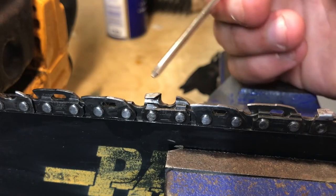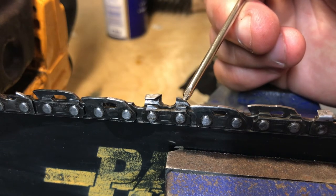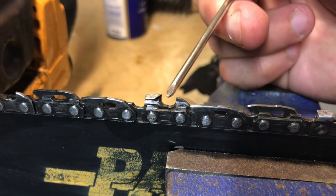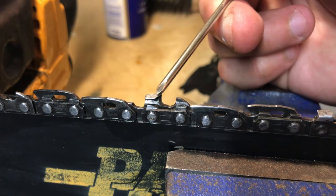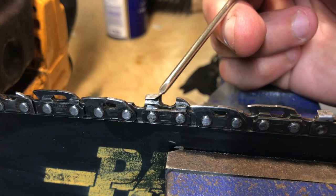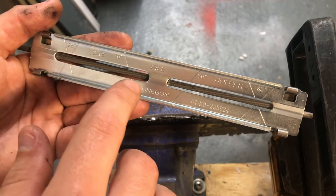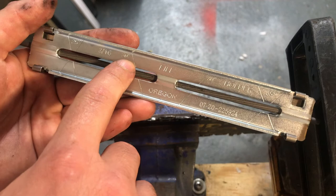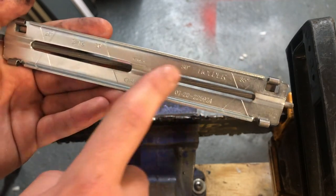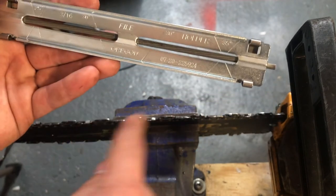Let's have a look at the chain. Here we have the tooth. At the front we've got the depth gauge, also known as a raker, and in here this is known as a gullet. When filing this tooth to make it nice and sharp, I want to put my file in the gullet and sharpen this at a 30 degree angle. Looking at the guide we've got a few angles: 30 degrees, 25 degrees, or 35 degrees. It doesn't matter which angle you choose as long as you do all the teeth the same.